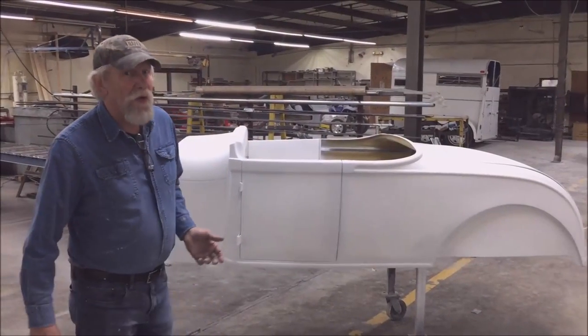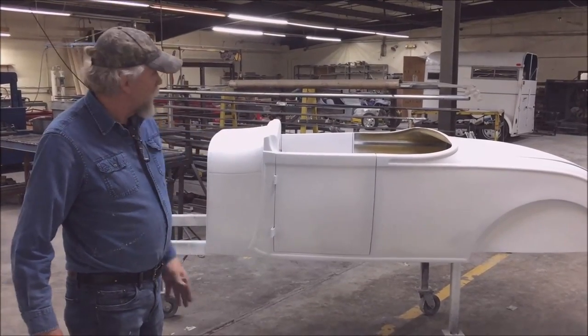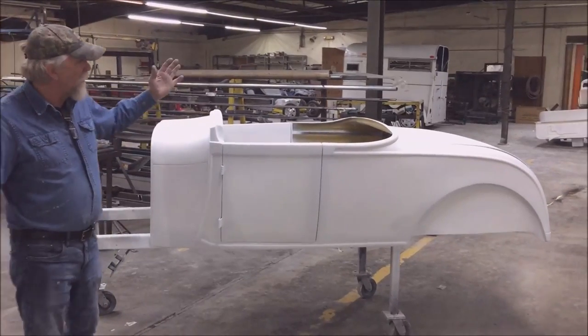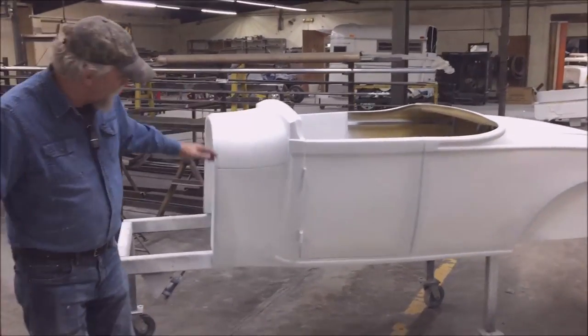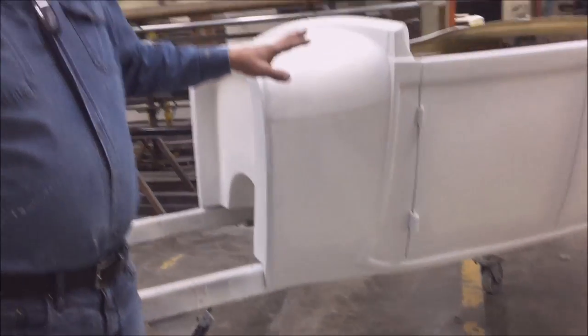Spirit Cars is proud to announce our latest addition to our Model A stable — we got a roadster now. It's our Model A roadster. We call this an A Rod, and the reason we call it an A Rod is because it's channeled three inches and it will sit on a '27 frame.